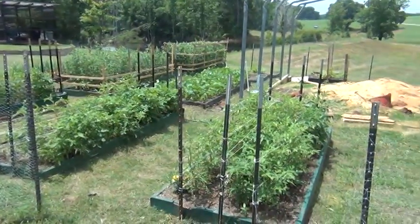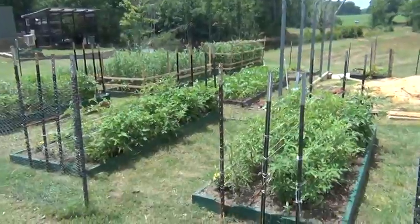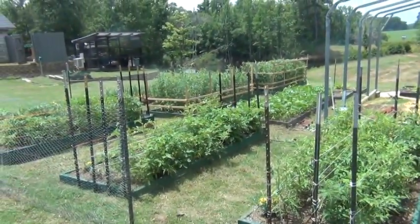Hello YouTubers. Just a quick update on the Square Foot Garden. Everything's going pretty well so far, except for a small catastrophe that we had yesterday with the snow peas.